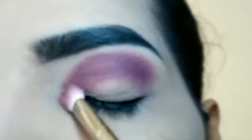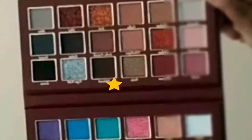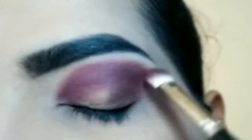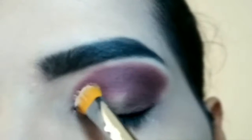Next outer V per ye wala eyeshadow pack karoongi. Ache se blend ho ye crease eyeshadow ke saath — brush ko halki haath se pakad kar move karay. Iske baad half cut crease kar rahi hoon.